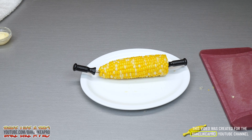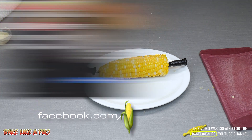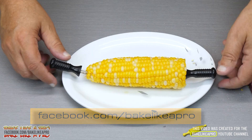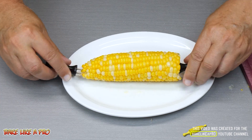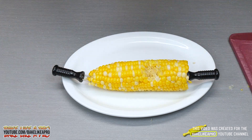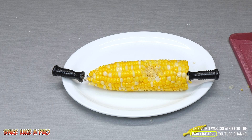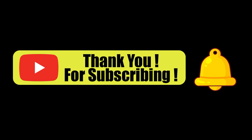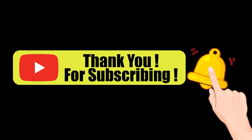That's it for this really fast tutorial. If you enjoyed it please give me a thumbs up, subscribe to my channel if you wish, and if you're on Facebook you can check me out there at facebook.com/bakelikeapro. Oh, I gotta go in for a bite — oh that is so good, melts in your mouth! Please subscribe to my Bake Like a Pro YouTube channel and click that notification bell to be alerted every time I upload a brand new video.